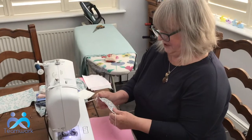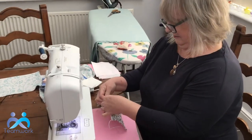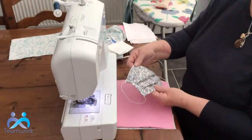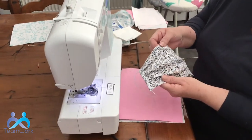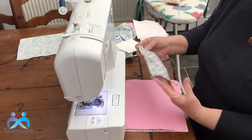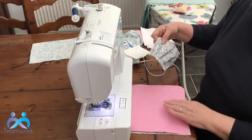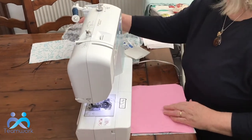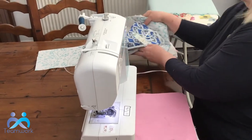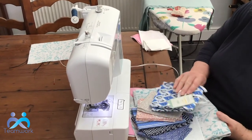Hi, it's Lil from Teamwork again. Quite a few people have been asking me to do a tutorial about making face masks because I've been making them for the family and to various people if they want to make a donation to Teamwork. So that's what I'm going to do today. Before I start, I'd just like to say a big thank you to Aldi who have donated these fabrics to Teamwork.